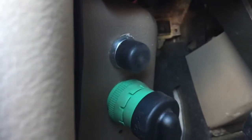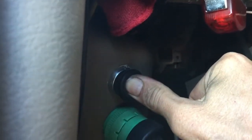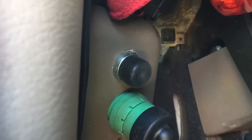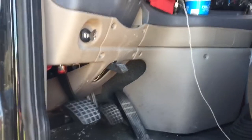Got it all basically put together. Here's the button right there, just above the port. Turn the key on, needles sweep, and you push it — and the truck cranks right up. That job is done. Good luck if you guys want to do this.